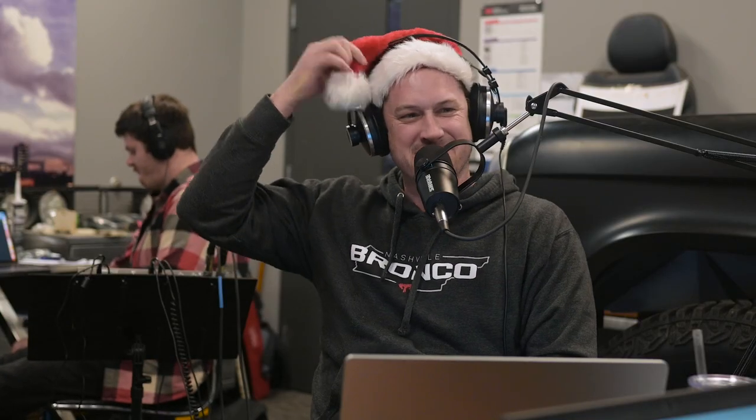Donnie, Merry Christmas, my friend! Yeah, you too. We're almost there — getting close. Special Christmas episode here on the Broncast. We're wearing Santa hats if you're listening on iTunes. I turned the heater off to be cold in here — it feels like Christmas. It's all frigid. Got my flannel on. It's nice.